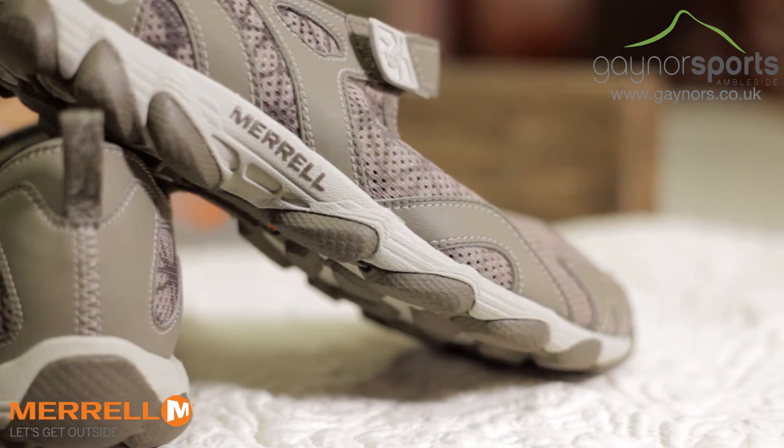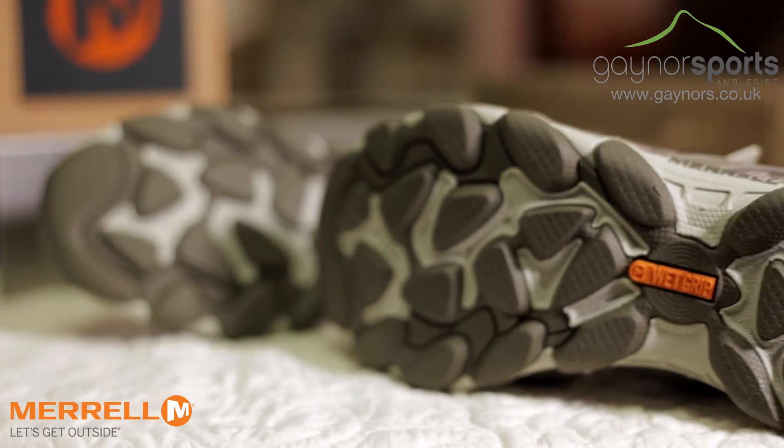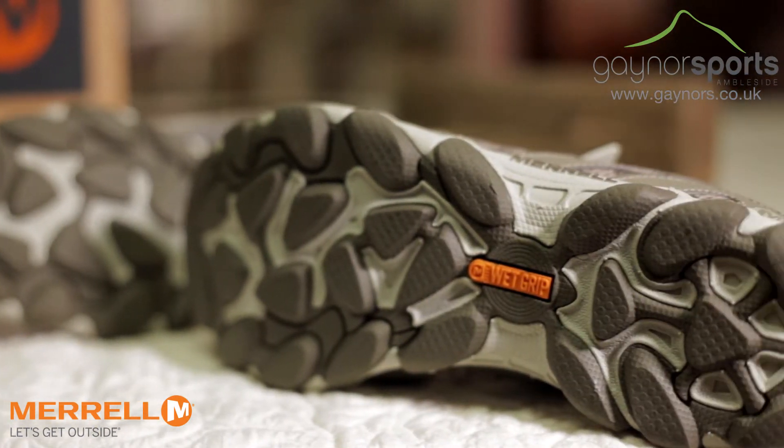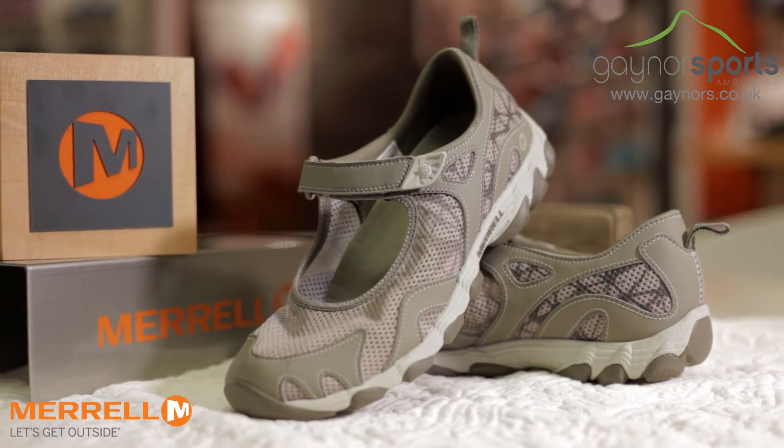The EVA foot frame underfoot provides loads of cushioning, as does the air cushion in the heel, so it will be just as comfortable on the trail as it will be in a stream. Plus, with Merrell's wet grip sole, you'll continue to grip just as well wherever your foot lands.